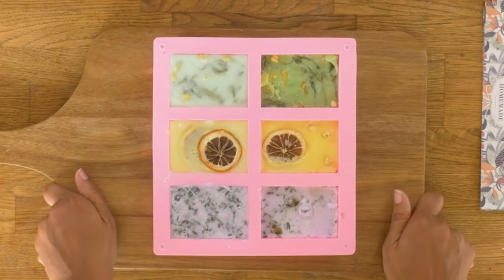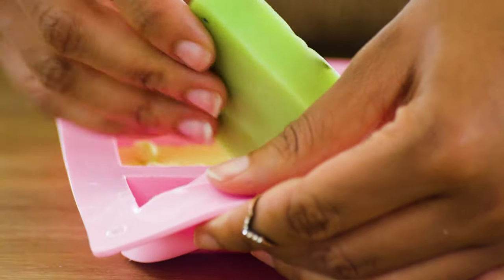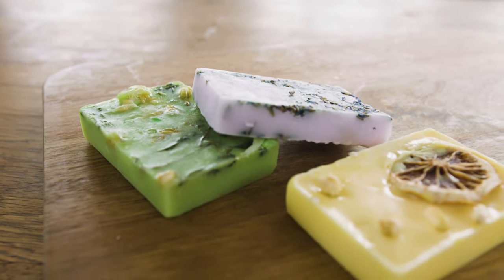Now the only thing we have left to do is let these soaps set until they're firm. When your soaps are set, you can unmold them. Melt and pour soap — it is such a great gift. Who would you give it to? Don't forget to like and subscribe and I'll catch you later.